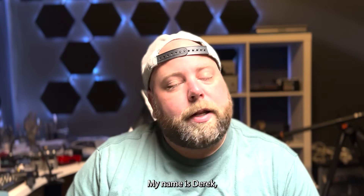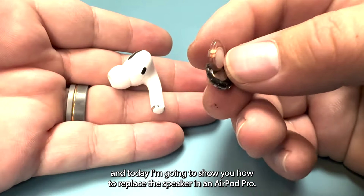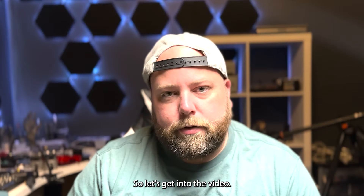Welcome back to another Micro Soldering Wednesday. My name is Derek and today I'm going to show you how to replace the speaker in an AirPod Pro. Let's get into the video.